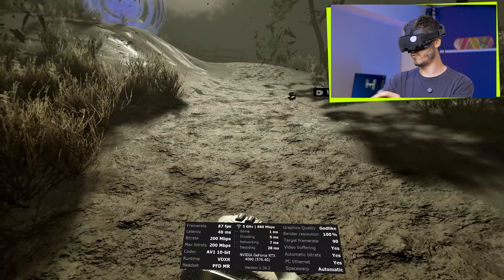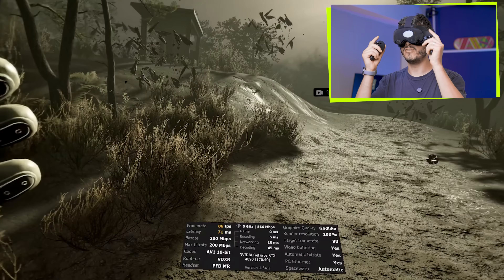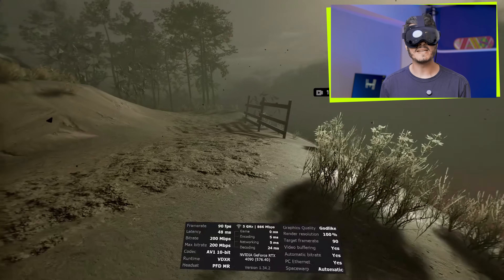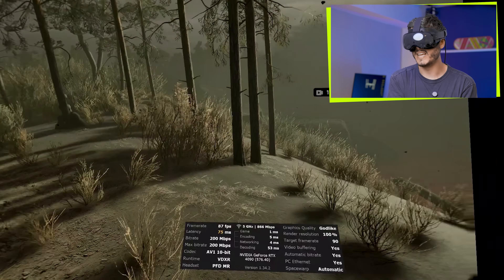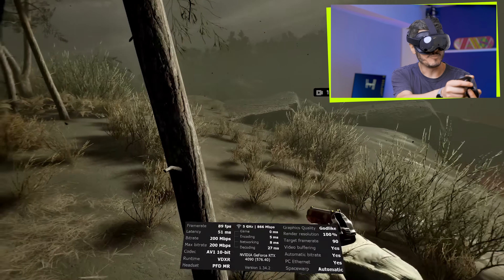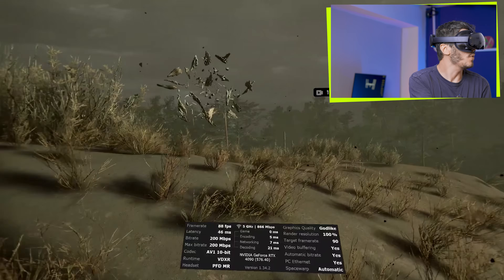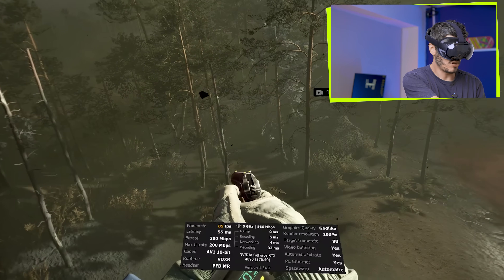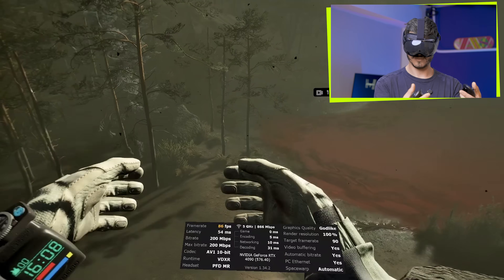We're not running at complete full resolution here. And for some reason the FOV seems a bit more constricted than when using ALVR, for example — something that maybe the Virtual Desktop team will have to fix. This isn't the best example to see the colors, of course, considering it's a very post-apocalyptic, gritty kind of game, but I absolutely love this one. Tracking is spot on for shooting around.